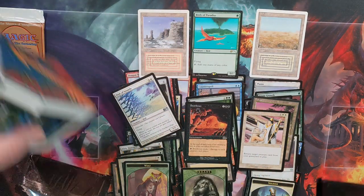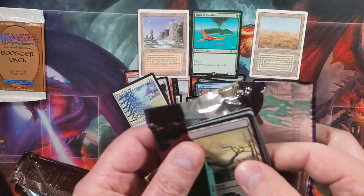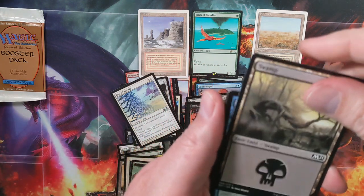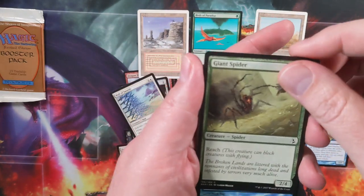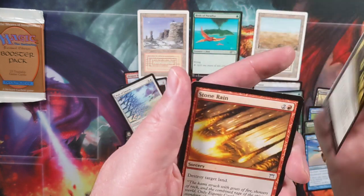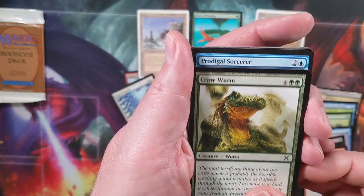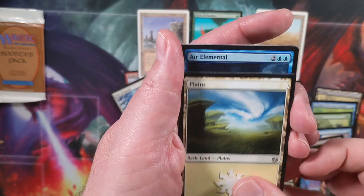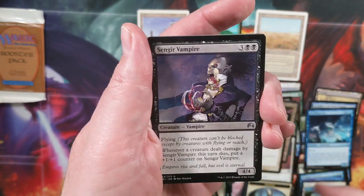And we have one more pack to open up. So if you're considering spending $1,000, I would highly recommend picking out your own — you can pick what you want, get the variety you want, and skip all the commons if you don't care about those. There's a Flight, Raise Dead, Stone Rain — gotta have some land destruction in there. Of course the Craw Wurm. And Tim — it's Tim! And then we go into our final set of uncommons: an Air Elemental, a Rod of Ruin, and a Sengir Vampire.